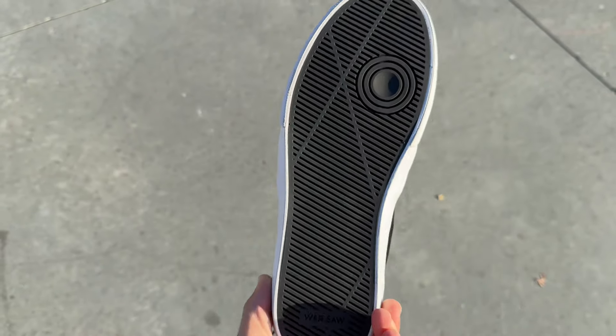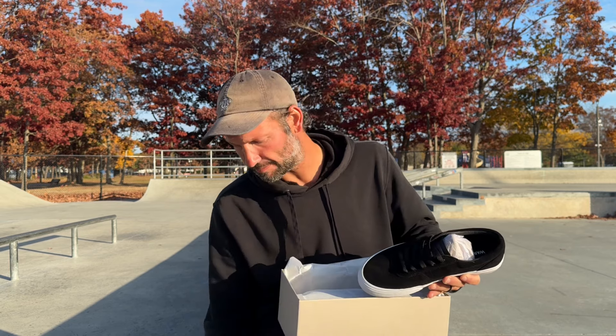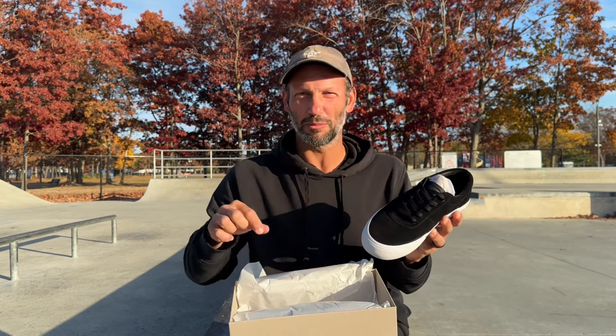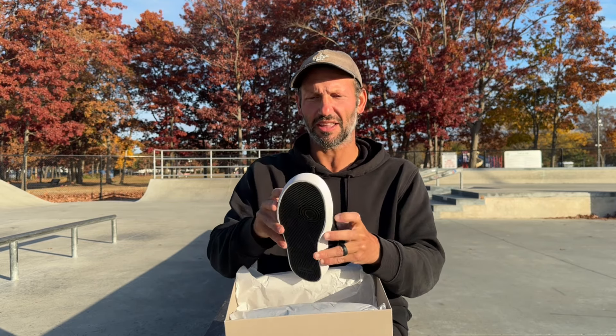Yeah, these look really nice. I could tell immediately holding them that they feel like they're high quality. Really nice suede, smooth, a little bulkier than I'm used to. These shoes tend to be a little thin but my feet are always hurting me, so we'll see how it feels. The sole might be a little bit thicker than the Adidas I've been skating, but curious to see how they feel.